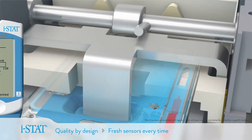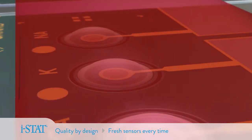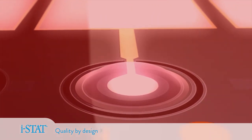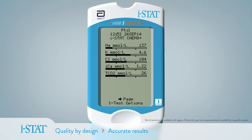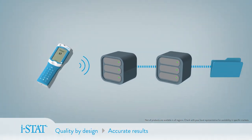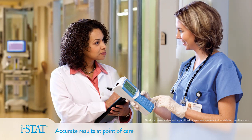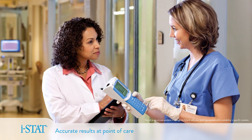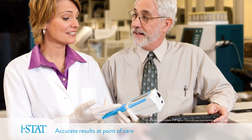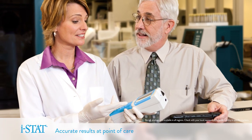iStat unit-use technology ensures only one sample passes over the sensors, eliminating errors associated with sensor fouling. Within minutes of inserting a cartridge, analysis is complete and the results are delivered wirelessly to electronic medical records, giving healthcare providers the reliable information they need to make treatment decisions right at the point of care, and giving laboratory professionals the robust reporting needed for regulatory compliance.